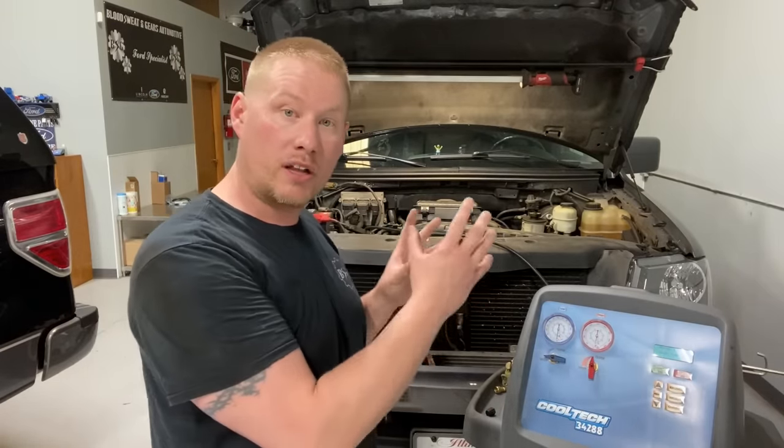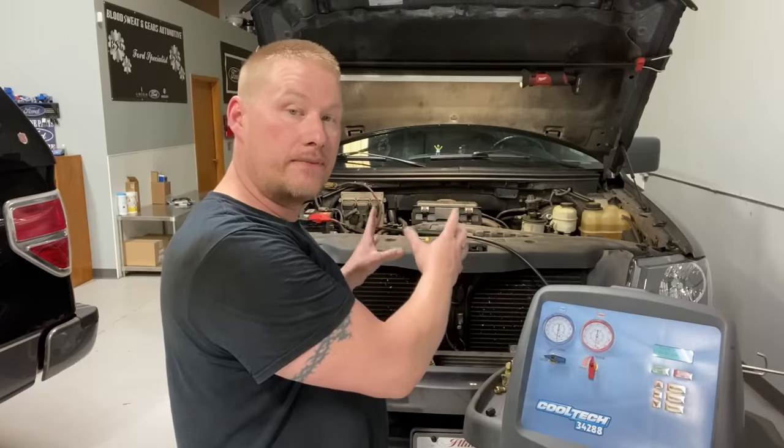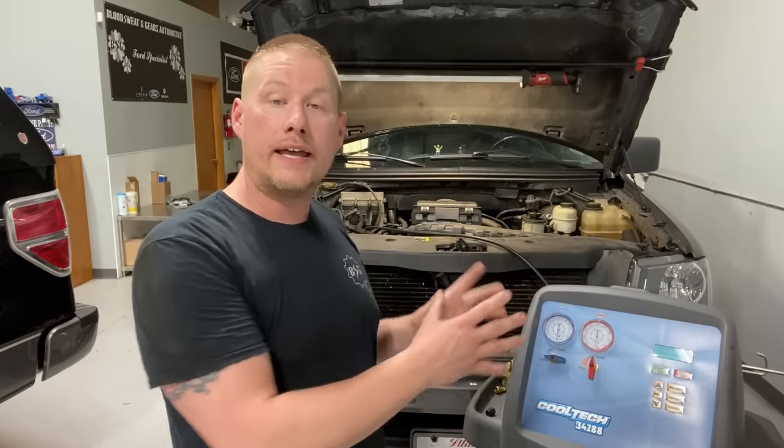Hey guys, welcome back to the Ford Type Make It Loco channel. Today we have some more AC diagnostic quick tips. We're going to show you how a system looks when it's overcharged. We have the shop truck in here right now — the AC system is brand new, everything's been replaced, and it has a proper charge in it. Then we're going to take the same vehicle and overcharge it by about a pound on purpose so we can show you what an overcharged system looks like on the manifold gauge set.